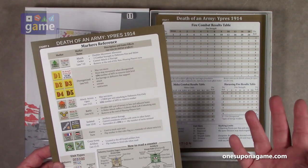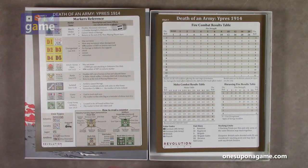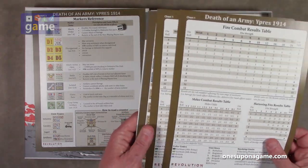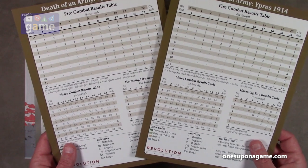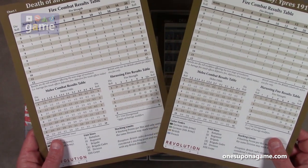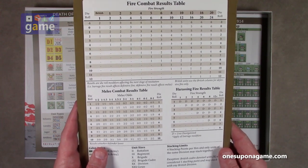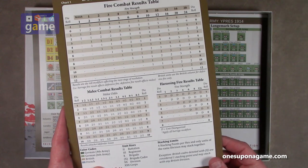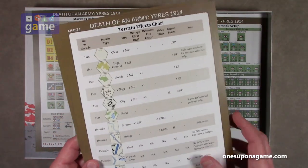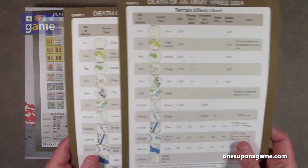With only half a sheet of counter markers it's going to be very low counter density, which is kind of nice. Then we have our charts. You get two fire combat results tables — chart one — a melee combat results table, a harassing fire results table, notes on stacking limits, color codes for the counters and unit sizes. On the back of both is a terrain effects chart, so obviously one for each player.